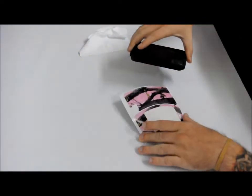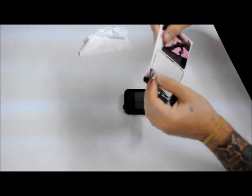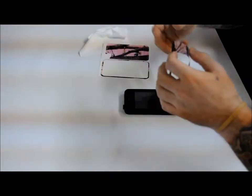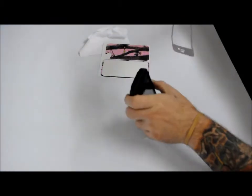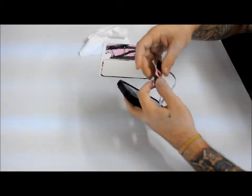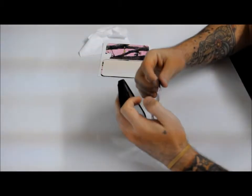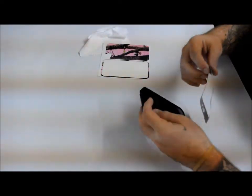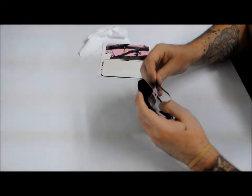I'm going to start with the front. I always like to try and line one of the holes up — for today I'm actually going to start with the bottom hole. I'm going to keep the phone at a little bit of an angle, just so the skin doesn't necessarily fall right down onto the phone.